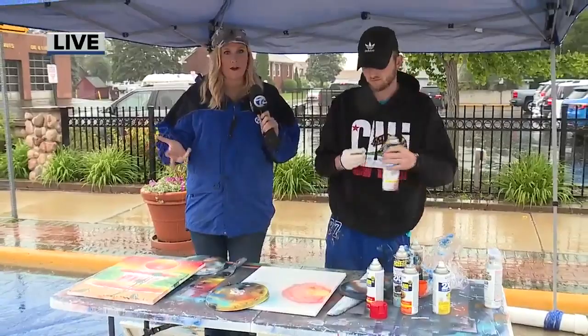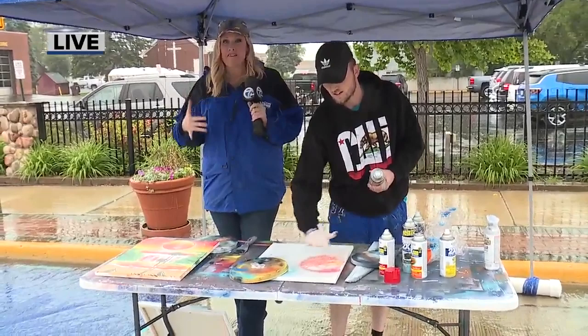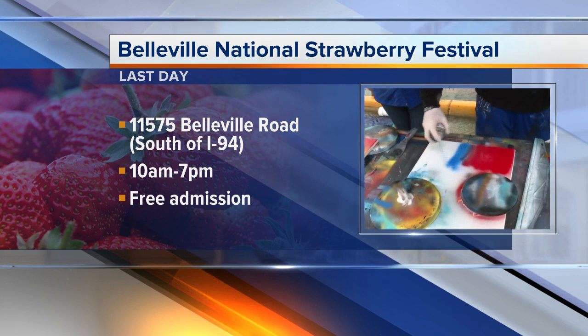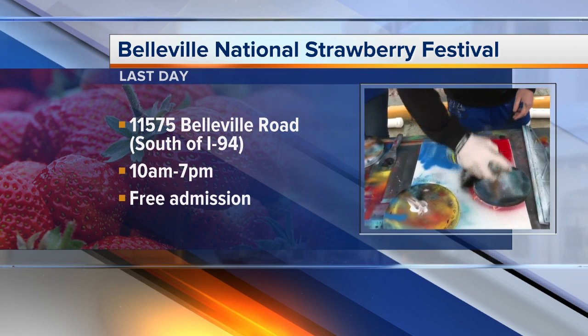It's interesting because you are now traveling from art show to art show, from fair to fair. Of course, this is the Strawberry Festival, open here in downtown Belleville from 10 a.m. until 7 p.m. today. There are strawberry things galore, and there are also some really interesting artists. We've seen some really cool displays as we walked through, and of course these live paintings done by Picasso.